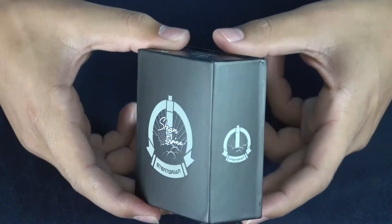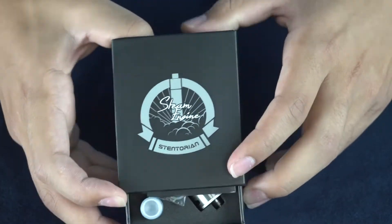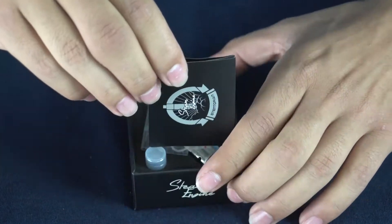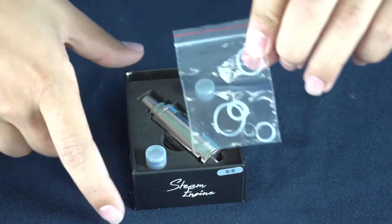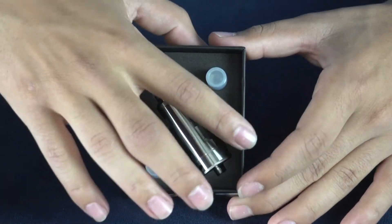So this is the box that your Stentorian Steam Engine is going to come in. Really nice packaging, looks super good. You just pull off the top where you will be presented with your manual and your fill guide, along with some replacement o-rings for your tank. And you have your tank inside there and two replacement coils as you can see there.